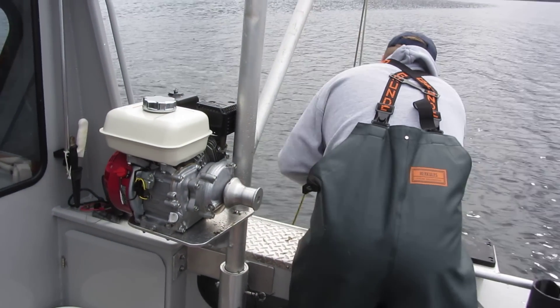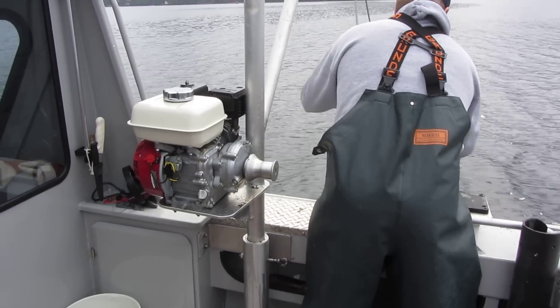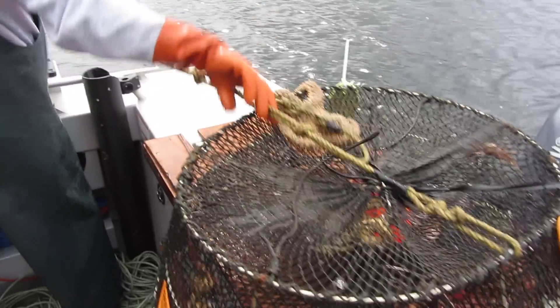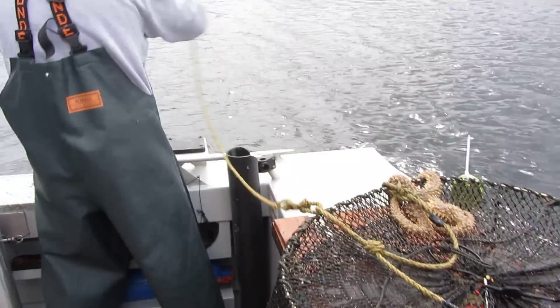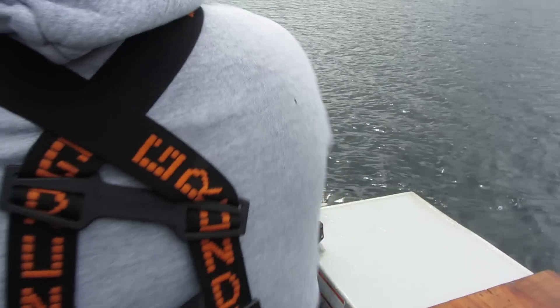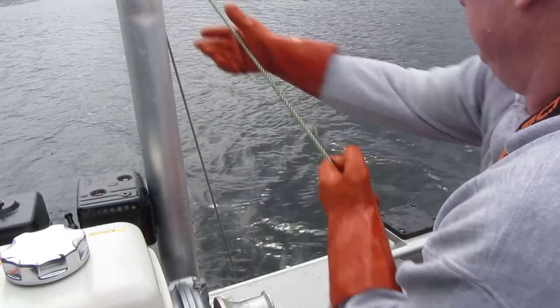The pot's at the surface now. Is this a two-pot one? And he's pulling in a second pot here with his first one.